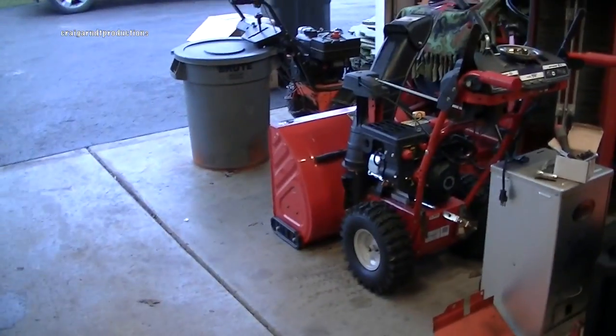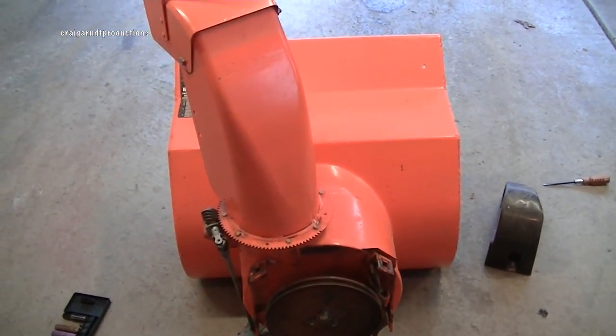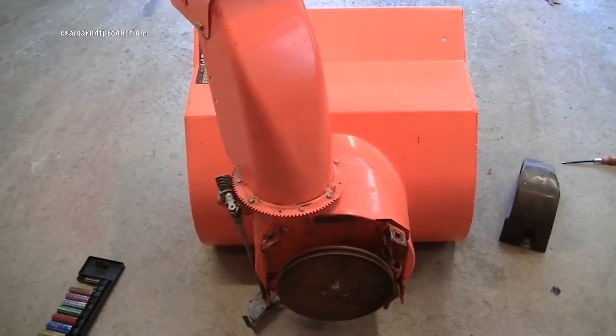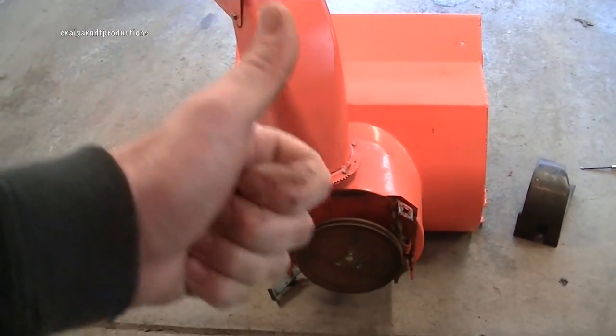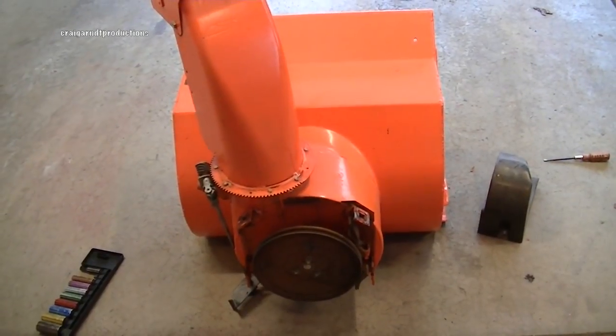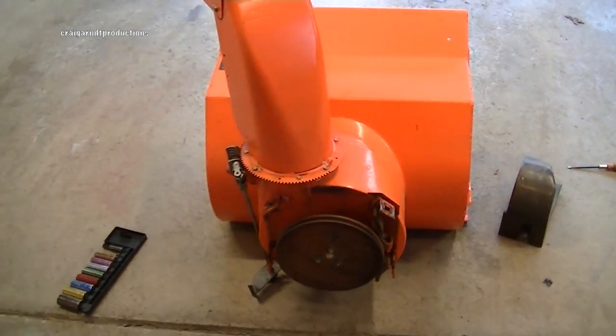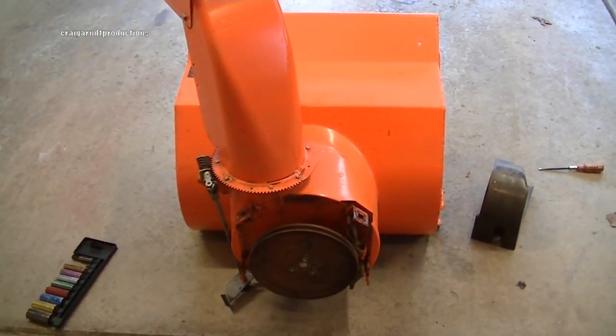Even though that's a nice snowblower, it's a Chinese motor and thin sheet metal. Anyway, thanks for watching — please click the thumbs up button because that means a lot to me. If you haven't subscribed, make sure you click the subscribe button for all my past videos and future ones. We'll see you all in the next video.